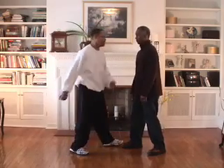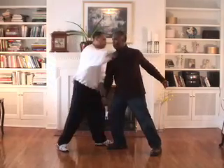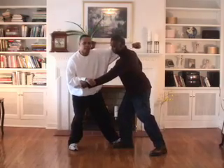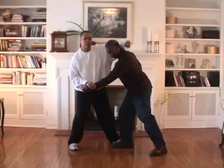Fighting the tiger style — striking. He strikes here, board off, hitting here. He strikes here, retreat, hit here. You can hit with the fist, you can hit with the forearm to take him down.